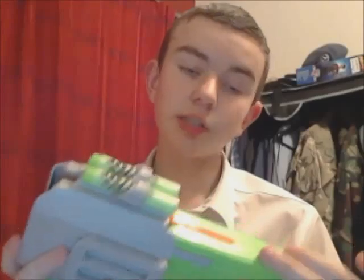Hey guys, Rambo Robert 359 here and this will be my first video of Nerf Reviews. I'm going to be reviewing the Nerf Quick Draw — which is this one, and it is a very cool gun. It's not actually called the Quick Draw, that's what I prefer to call it; it is actually called the Side Strike.